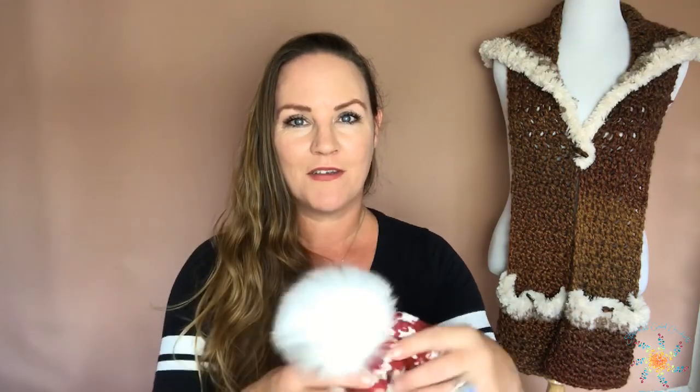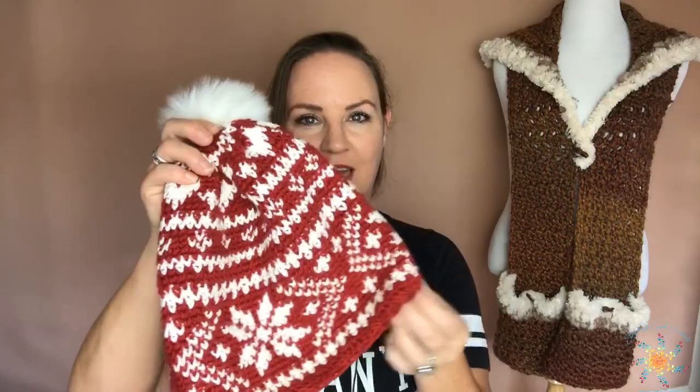Hi guys, Tasha here from Stardust Gold Crochet. Welcome to the Fair Isle CAL. We're going to be working this snowflakes and hearts beanie over the next four weeks, starting today which is Sunday. I wanted to give everybody a chance to get your materials together so that you are not rushing. I've received a few emails about materials, and we're not going to start crocheting on day one.